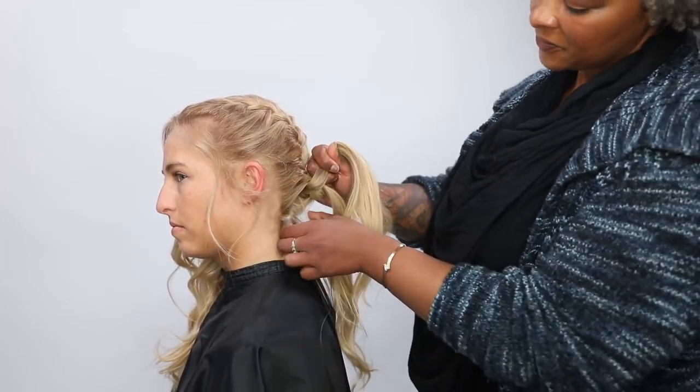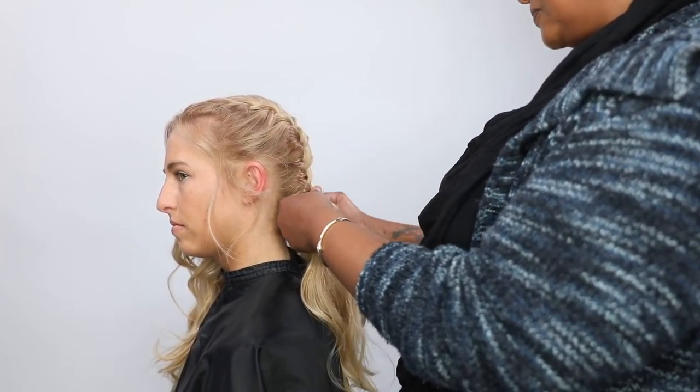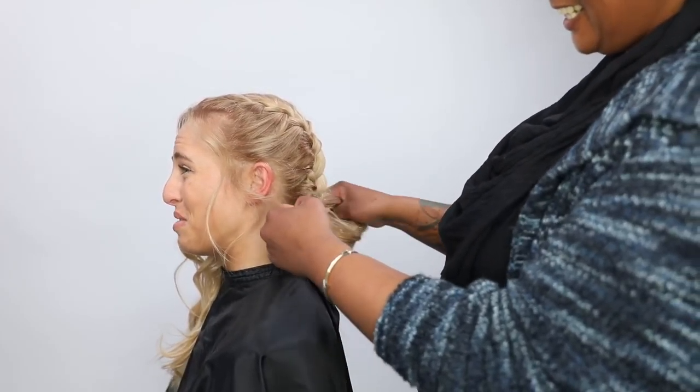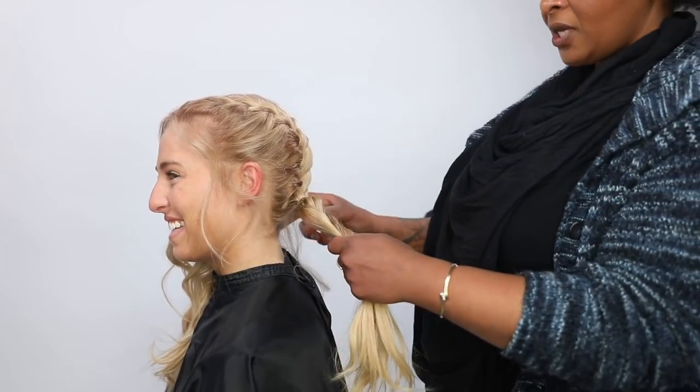So now that I'm coming to the end of the braid, I'm still doing the same repetition — crossing over, adding a little bit of hair. Now you're going to tie that off with a little rubber band here.